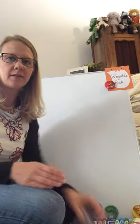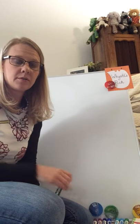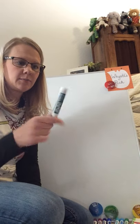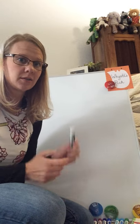Our Scotty dog today is made up of rectangles and squares. So get your materials — grab a pen, pencil, marker, whatever you're choosing to draw with today, and some paper. Today I'm going to be using a lovely shade of green and we're going to draw our Scotty dog.